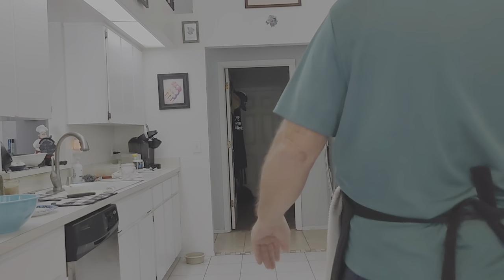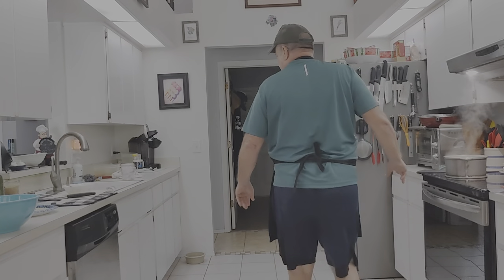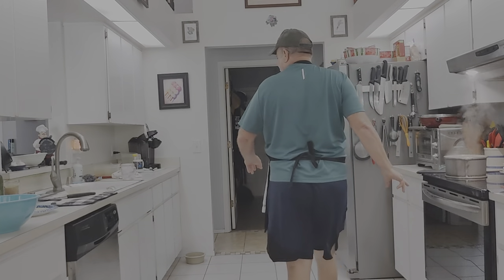Welcome back to another episode of Cooking with Mr. Dan. Right now I've got some cauliflower cooking. We're going to make, for lack of a better thing, we're going to call it a cauliflower cutlet.